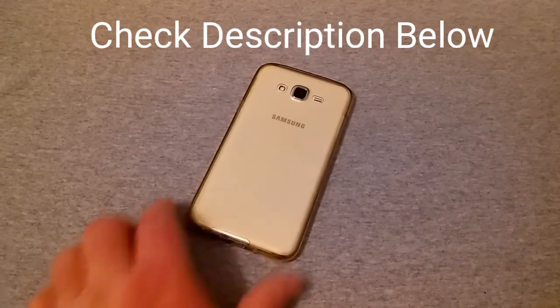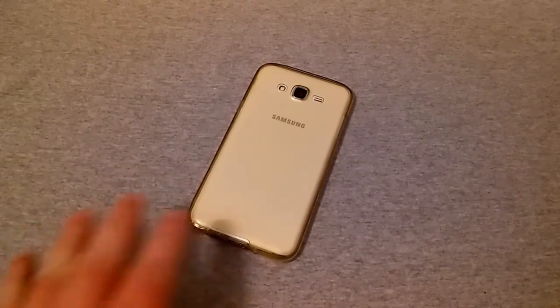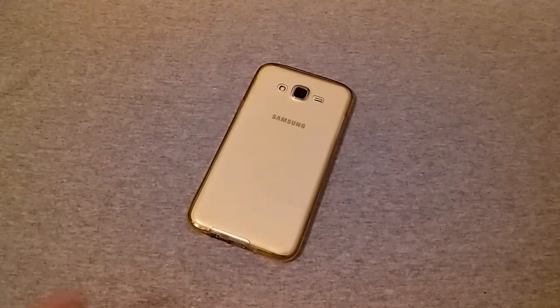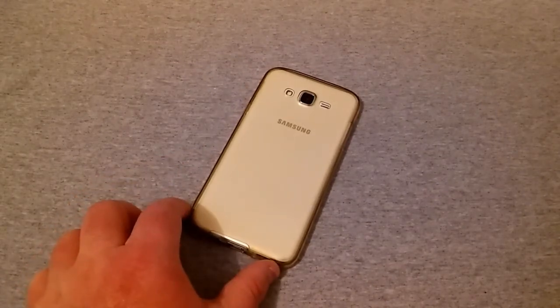These are on eBay and I'll leave a link down below. You can get other colors for a couple dollars more — smoke, rose gold, or just a plain clear. This gold one was the cheapest, so that's what I got.